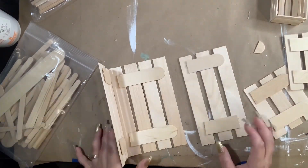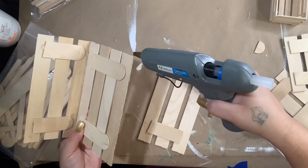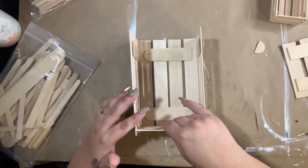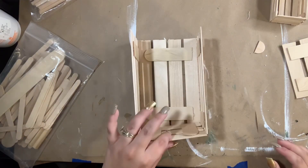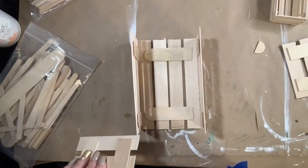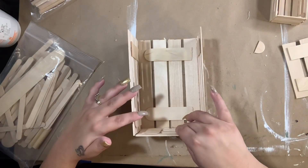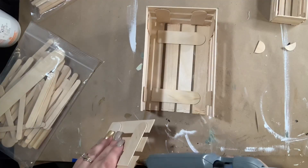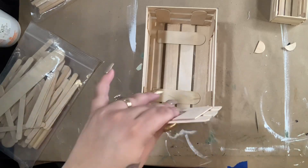I flip it around so the bottom is down, then take the bottom section and glue it to the side. This surprisingly held up really well — I didn't use any corner braces or anything and it was really sturdy. I picked it up, stained it, and it didn't come apart. If you want more stability you can add a couple small sticks to the corners, but I didn't need to. Next, take the side piece, glue around the edge, slide it in place, push it down, and hold the sides so it glues together nicely. Do the same thing for the next side.